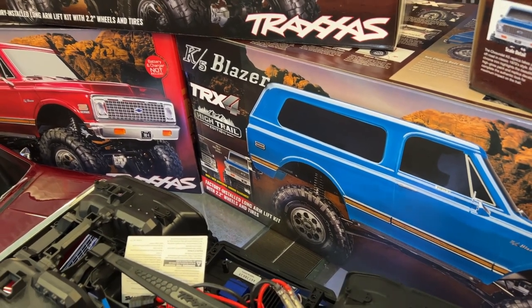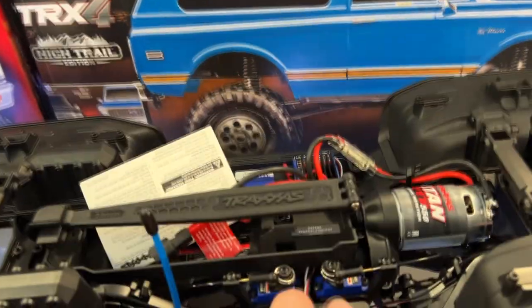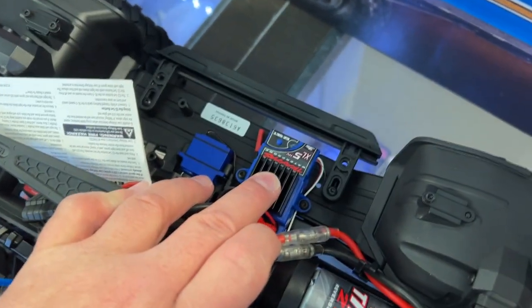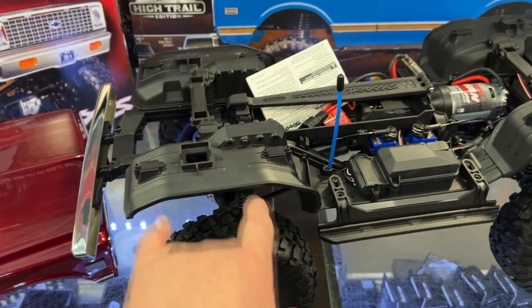It's a two-speed vehicle with lockable diffs front and rear, all controlled by the remote itself. You'll have the diff servos and two-speed servos right here. It is a special XL5 ESC that takes a 3-cell for a brushed 21-turn motor. You can even add some pod lights for your wheel wells.